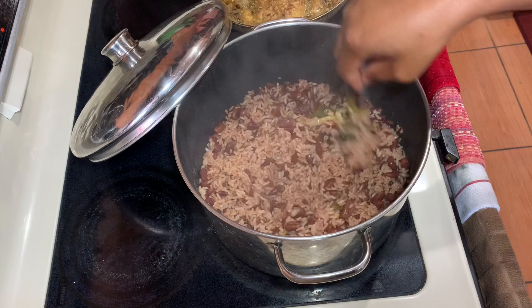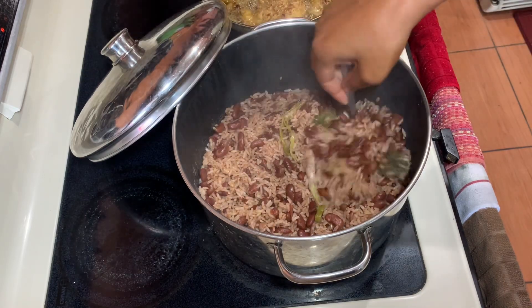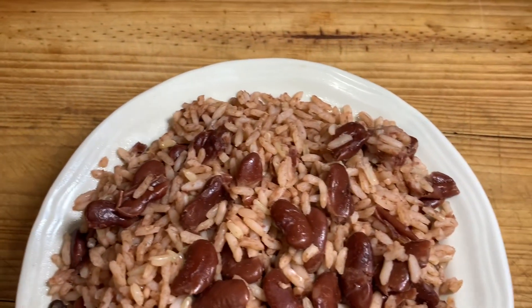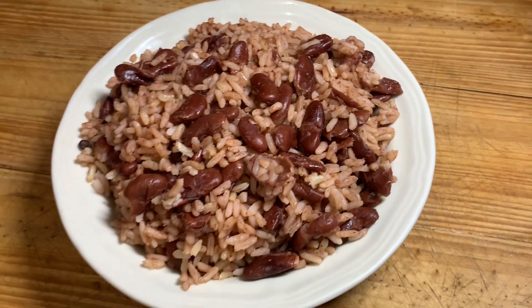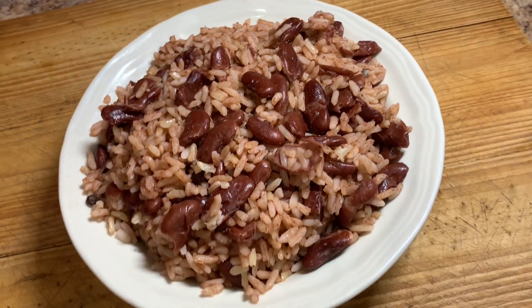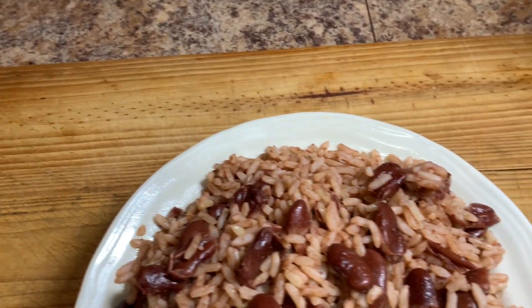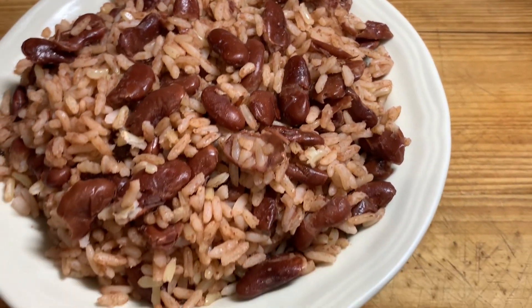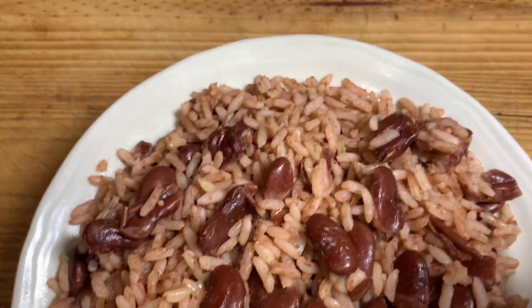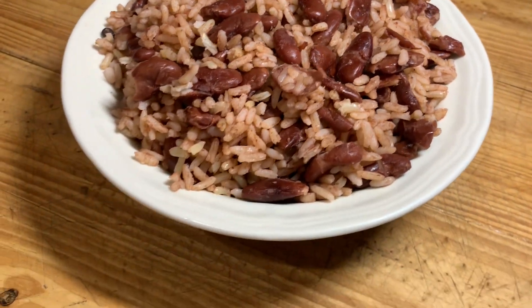I will leave the ingredients listing in the description box so you can always check that out and follow the steps. Really easy, really simple — and this is the final product of my amazing rice and peas. Don't forget to subscribe to my channel and turn on your post notification bell. Let me know what you think about this amazing Jamaican rice and peas. Thank you so much for watching and see you guys tomorrow for another awesome recipe. Bye guys!